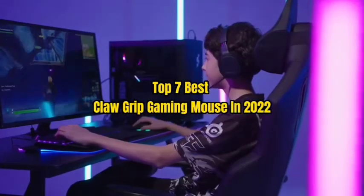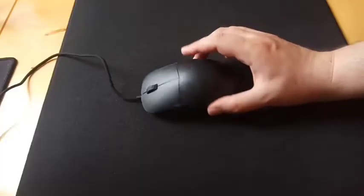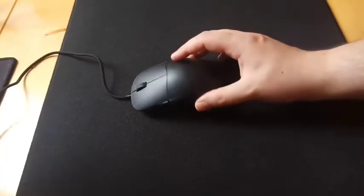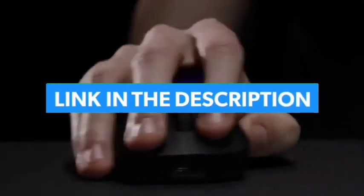Top 7 Best Claw Grip Gaming Mouse in 2022. Through extensive research and testing, I have put together a list of options that will meet the needs of different types of buyers — whether it's price, performance, or particular use, we have got you covered. For more information, I have put links of products in the description. Make sure to check it out.